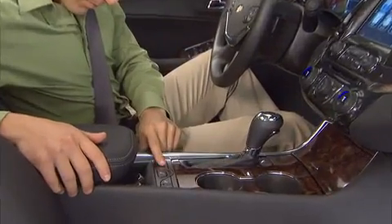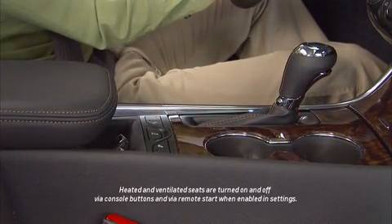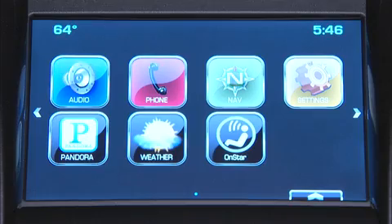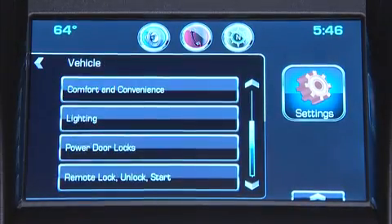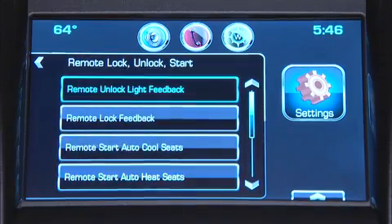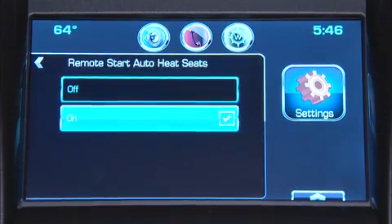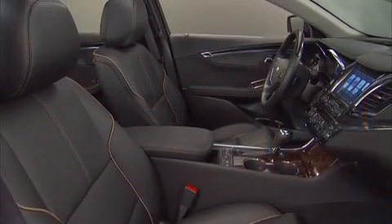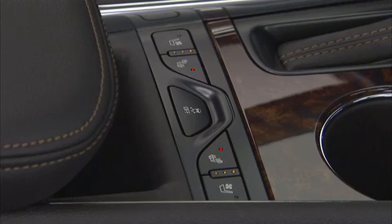Enabling the available heated and ventilated seats is done through the Impala's personalization system, accessed through the radio. Use the menu button to find the remote start auto heat seats. Push the button to select the page, then select on. This will allow the heated seats to come on automatically when the remote start is used on cold days. Repeat the process to have the ventilated seats come on automatically on warm days.